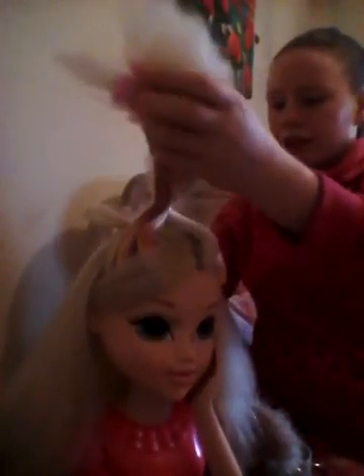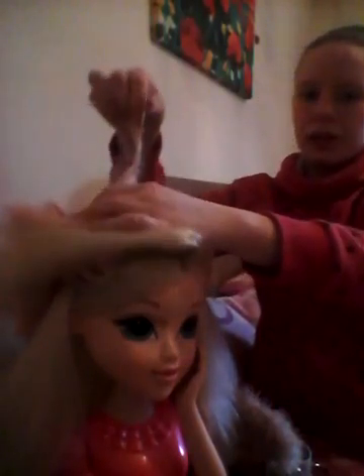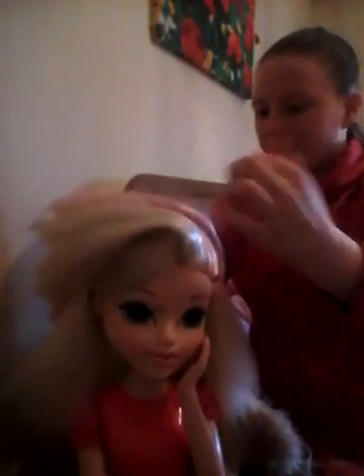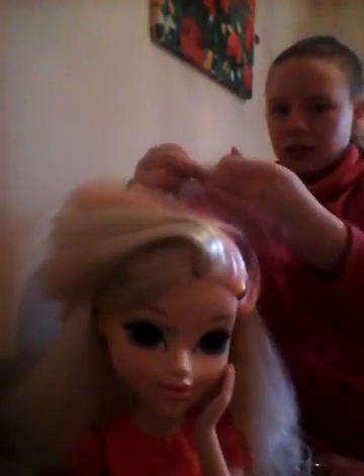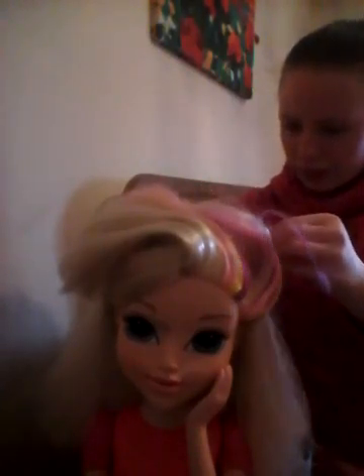It's kind of getting easier now. Oh my god, it's in a huge knot — it's like someone just got her hair and tied it all around it. Oh my god, I got her hair to come off.